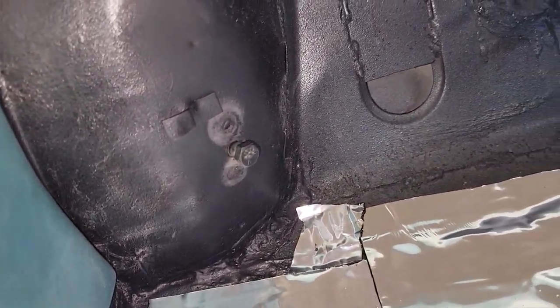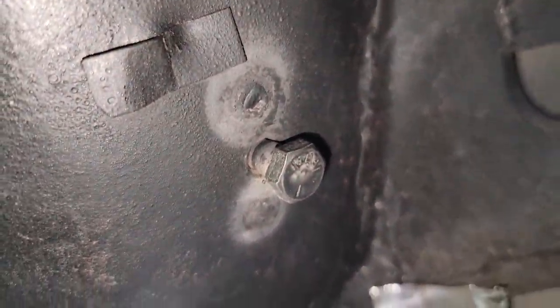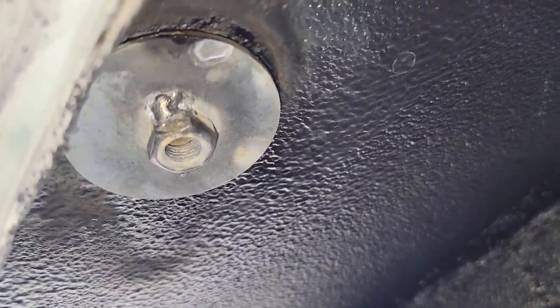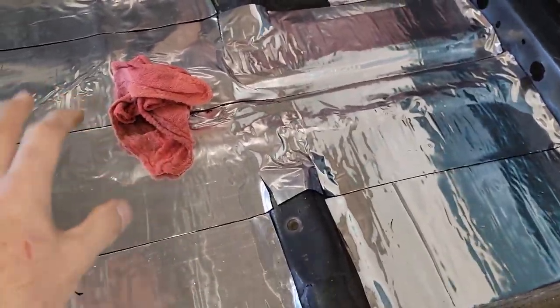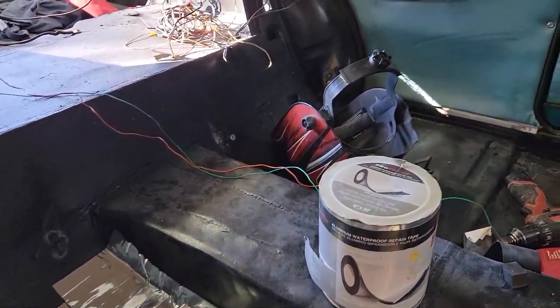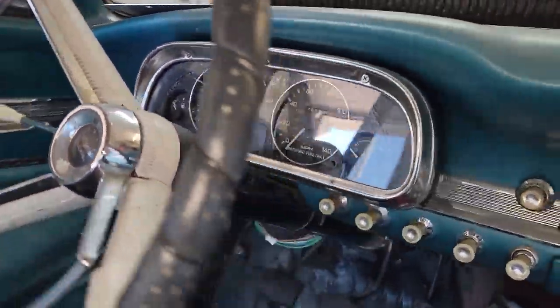I added seatbelt locations because this car didn't have any factory ones. I drilled a couple of small holes, rosette welded a big washer and nut to the back of it — just like this one here. That's a meaty washer and big nut, so those are the seatbelt mounting points.